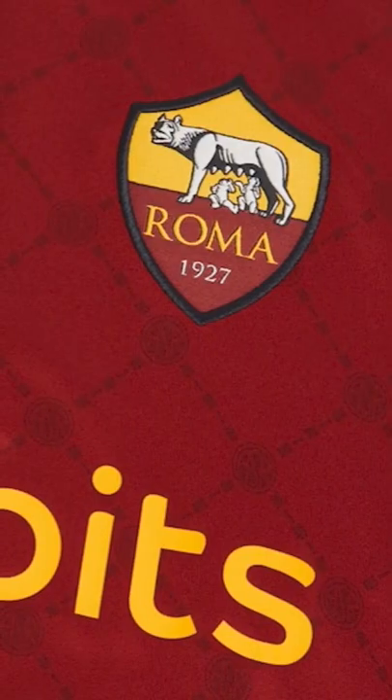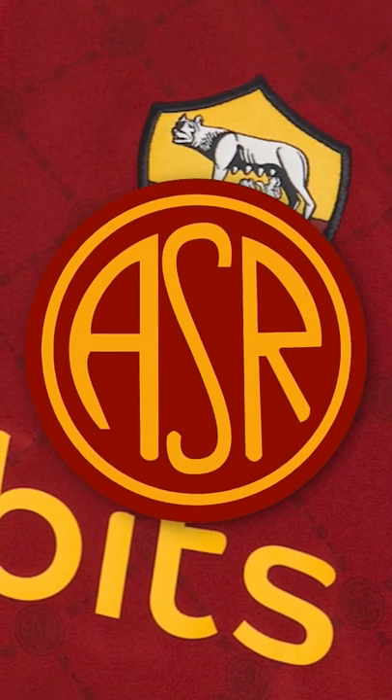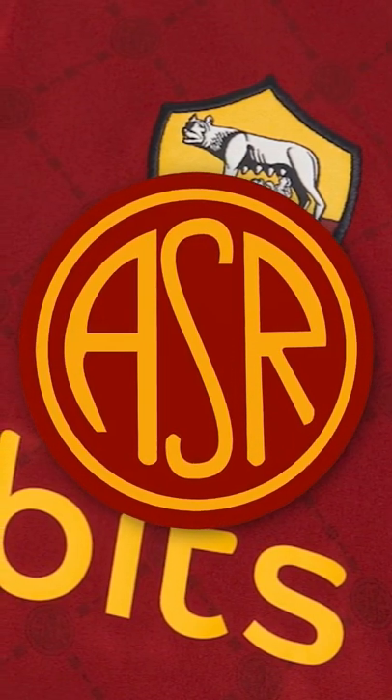On the base of the shirt there's this half and half design made up of two tones of the traditional Roma red. And within that there's this beautiful graphic print made from Roma's 1930 circular crest, which adds just another element of class and heritage to this kit. And on top of this there's these beautiful yellow accents in the logos, also in that button-up collar.